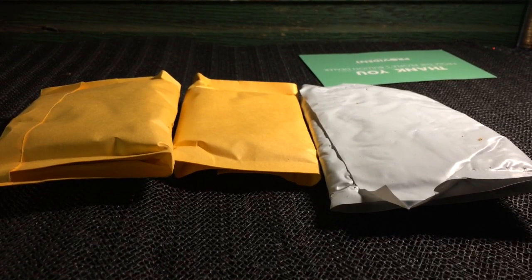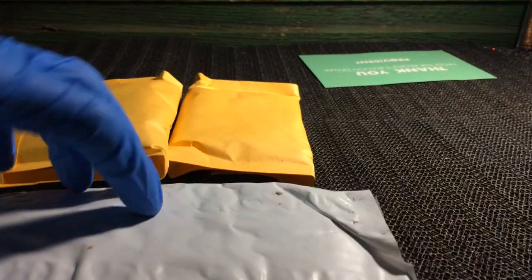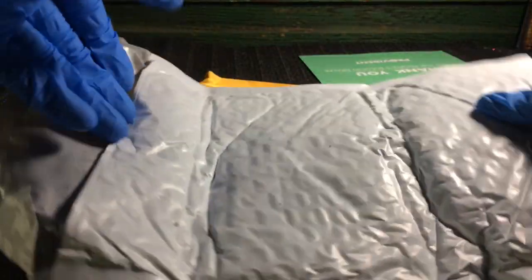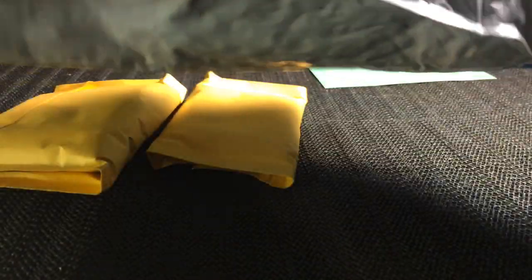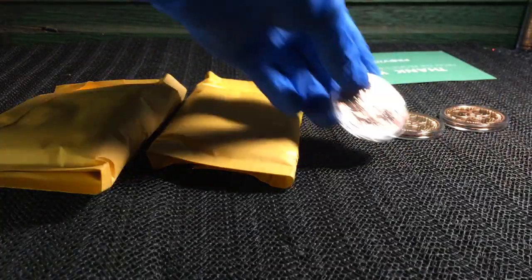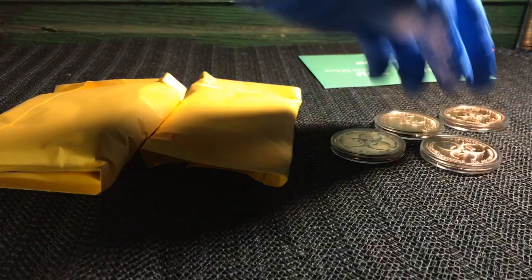All right, which one do we grab first? Let's open this white one up and see what it is. Okay, it looks like we got some copper rounds in there — looks like we got four copper rounds in there.